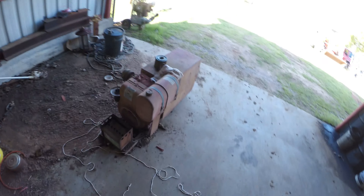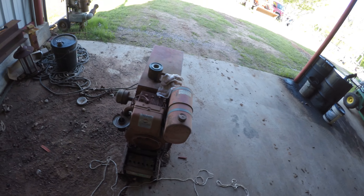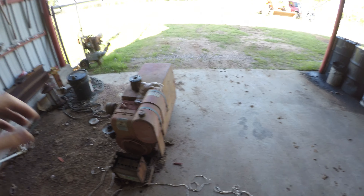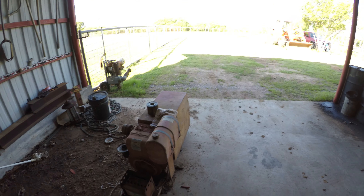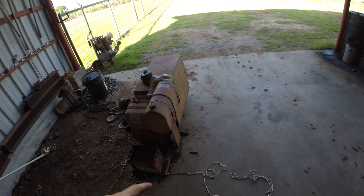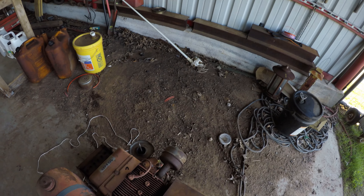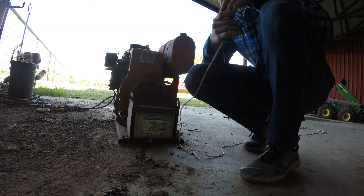Hey guys, welcome back to Forest Speed Shop. Today we are working on this Briggs and Stratton 531cc engine. I'm gonna see if it spins over and if it fires up, and if it does, I might try to use it on something. Let's get to it.